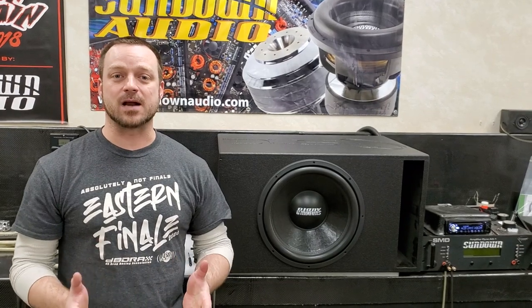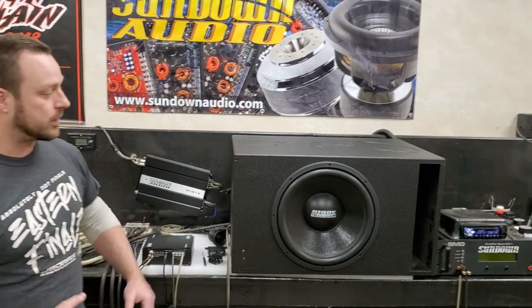Feel free to utilize the factory Sundown Audio remote that comes with your amp — won't cause any issues. Hopefully that answers any confusion or questions about how a remote knob works on your amplifier. If you have any questions or anything else you want to see a video done on, let me know in the comments. Like and subscribe. Check out Sundownunofficial.com for merch — we've got hoodies, beanies, and different style hats in stock, with lots of new stuff coming all the time.